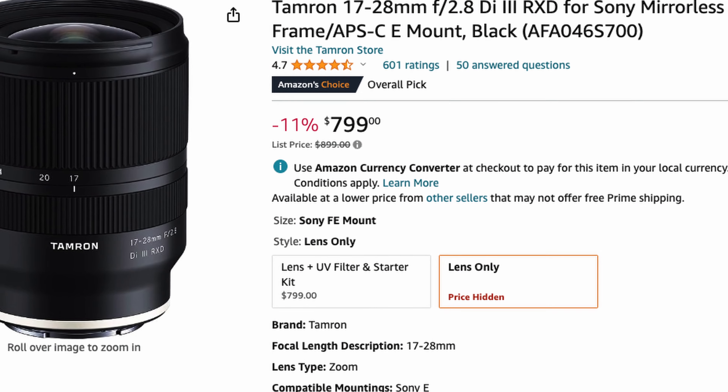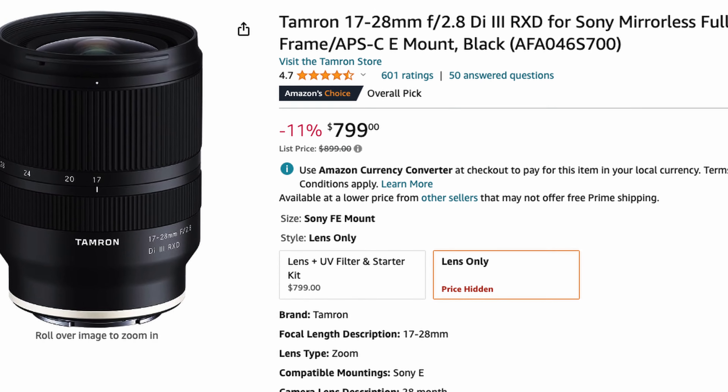Other competitors include the Sony 16-35 f/4 and f/2.8, and of course the Tamron 17-28 f/2.8, which is even more affordable and has roughly the same image quality but not the same build quality. Anyway, that's about it for this video. If you have any questions about this lens, let me know in the comments. Stay safe, stay healthy, and I'll see you in the next one.